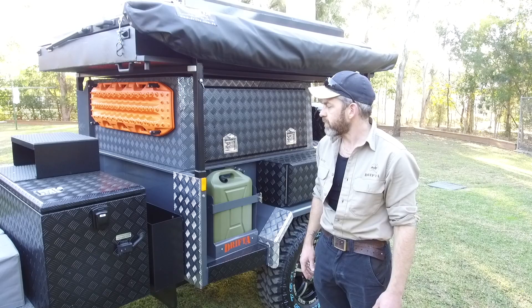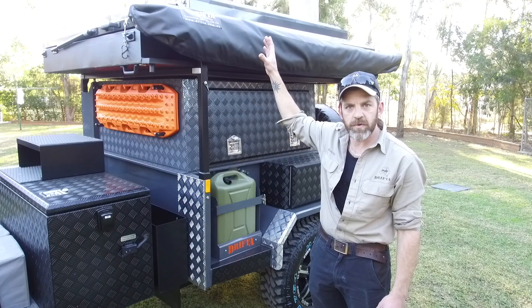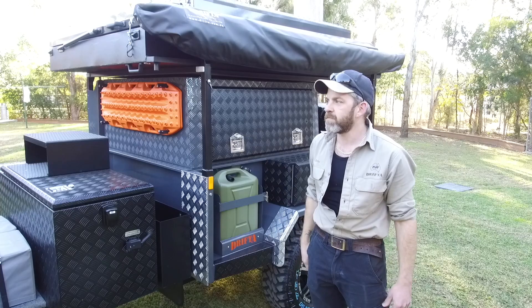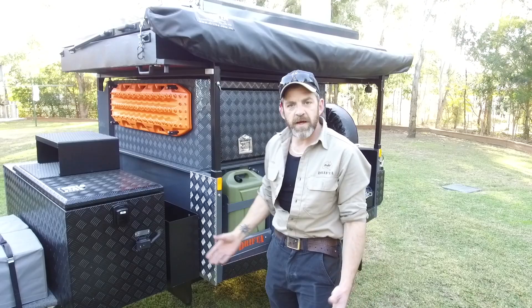What I'm going to do is just open this up and concentrate on the actual camper part. I'm not going to open the whole trailer because Luke's done enough demo videos on that. I'll just concentrate on the camper part — open it up, have a quick look, then close it all back down to show how it all operates.